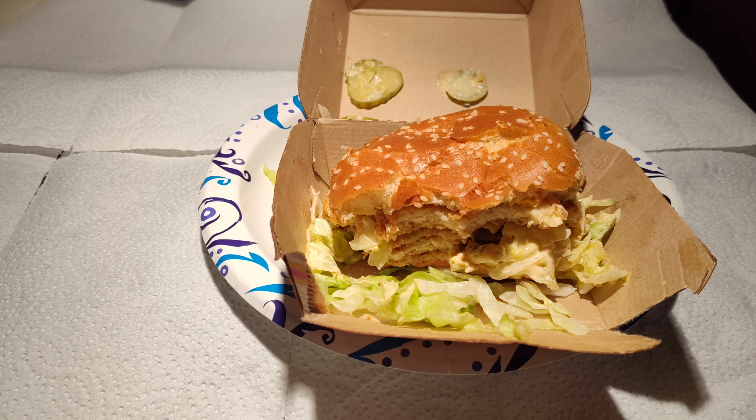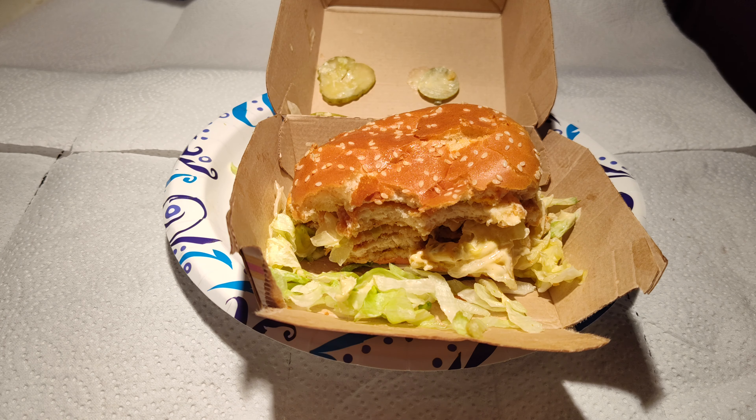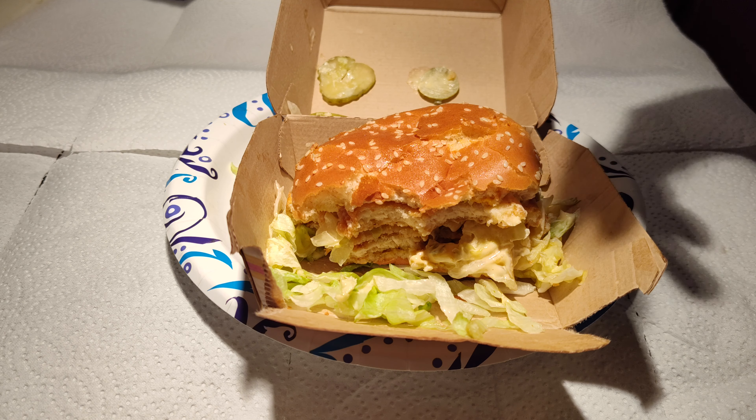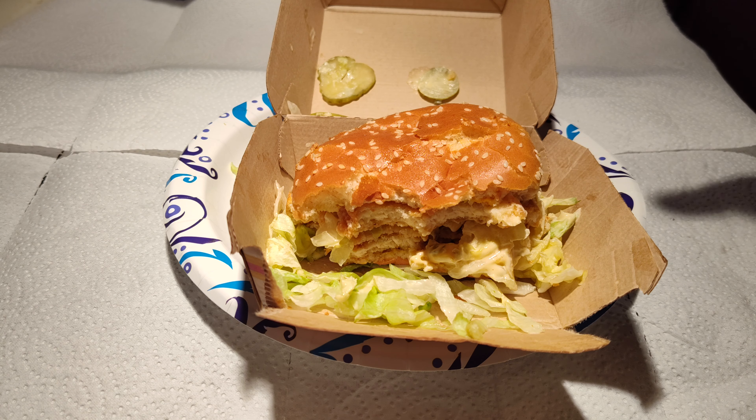I wish they had a spicy version — a little more flavor — because even with the beef patties you do have a bit more flavor. I've found the chicken nuggets at McDonald's lean on the bland side, and more or less the chicken patty is just a vehicle for the sauces. But hey, it is what it is.